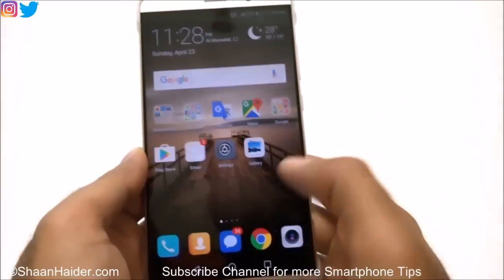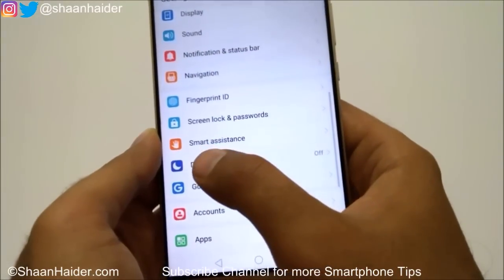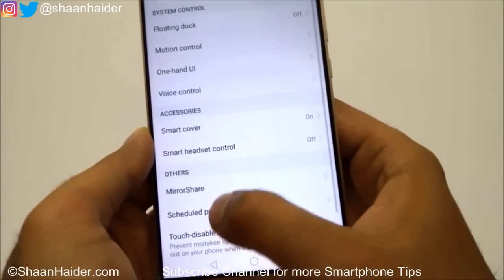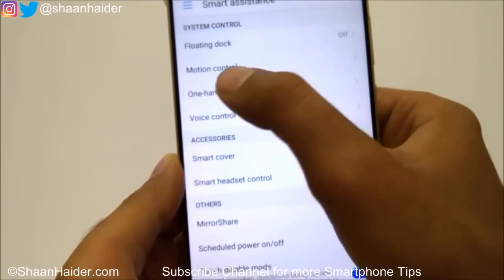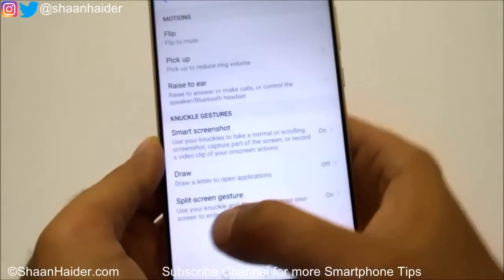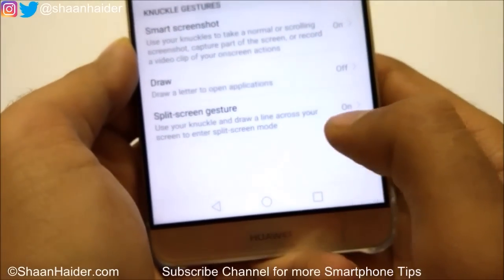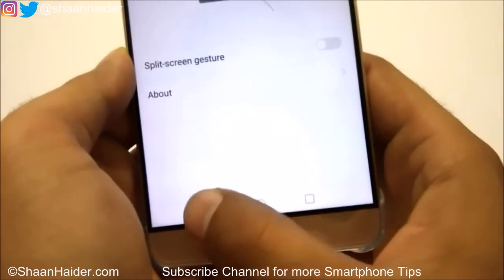To activate the knuckle gesture, first go to Settings. Here you will find an option called Smart Assistance — just tap on it. Then there is Motion Control — tap on that, and at the bottom you will find an option called Split Screen Gesture.